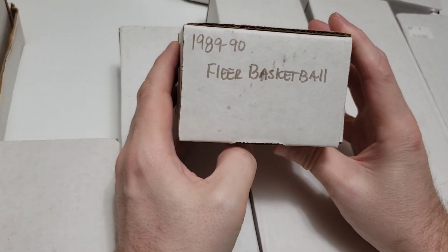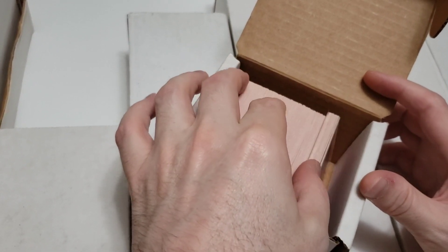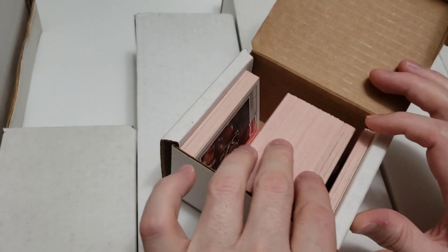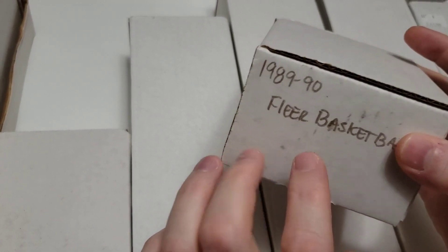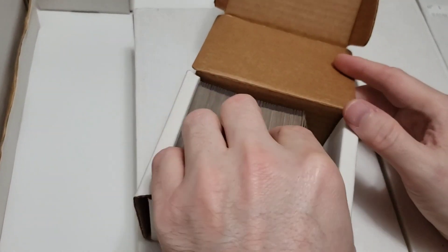Going forward, the first set is marked '89-94 Basketball.' The only sleeved card is a Jordan in nice condition. I looked up prices briefly — I think this goes for around 50 bucks, which was a very nice surprise. Next is a 1979-80 Topps Basketball set. At t206wagner.com, we track all progress and notes on everything that's been part of the deal.